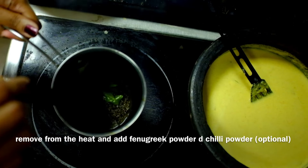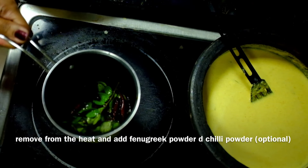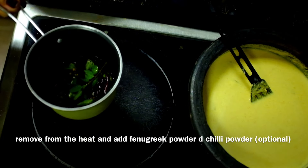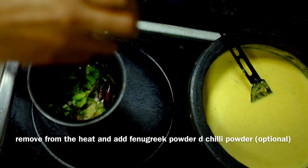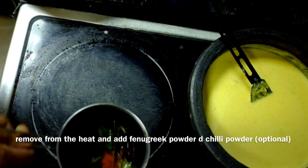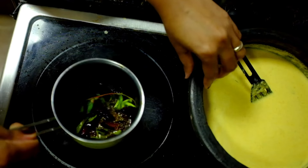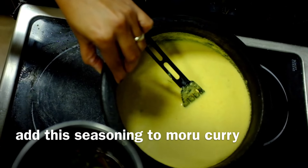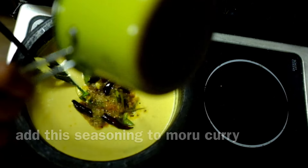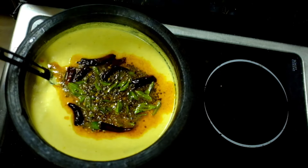I will put the oil in the middle. We have to put the oil in the middle. Put the oil in the middle, then use the oil in the middle. It's very good to mix it.